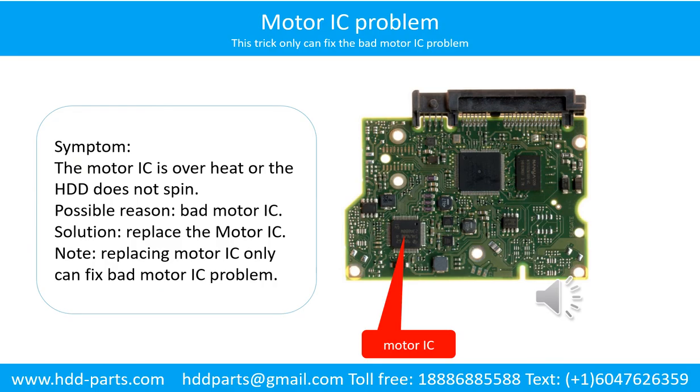Motor contacts loose problem. Symptom: the motor can spin but cannot reach its full speed. Cause: loose motor contacts. Solution: resolder or replace the loose contacts, or replace the PCB.